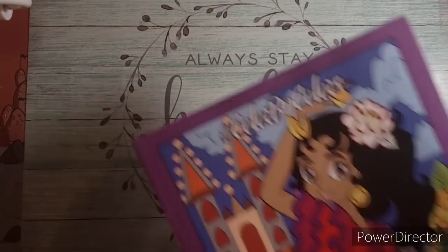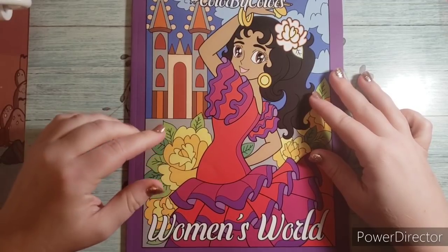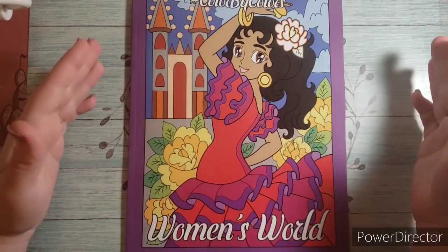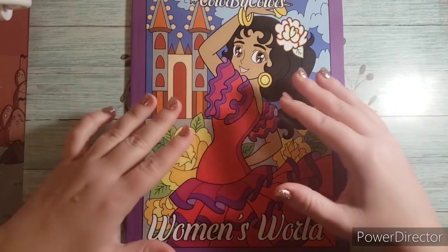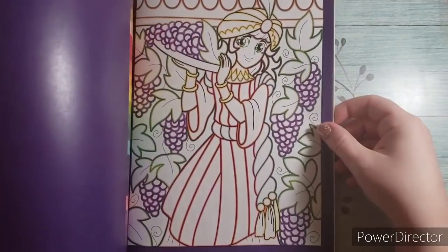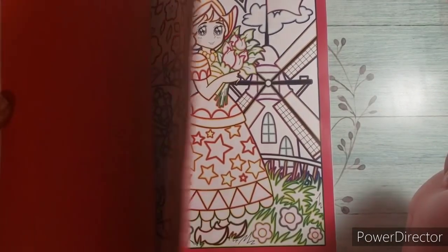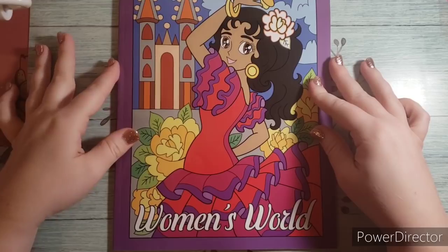I should have showed this one with the Tetris, but it was just out of order. I got Women's World Color by Colors — after getting that happy mail book and realizing I liked the color-by-color format I got both this one and the Tetris. This one has women in it and I saw Tiffany color some images and they were absolutely beautiful, which drew me in. Like I said, I'm going to use a lighter shade to make it look outlined, so I think these will come together really cute. This is Women's World Color by Colors by Kira Shershneva.